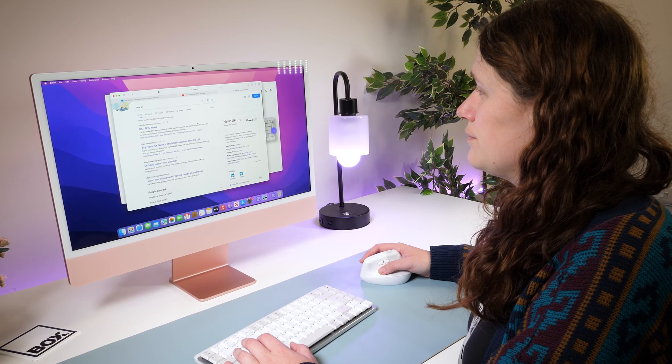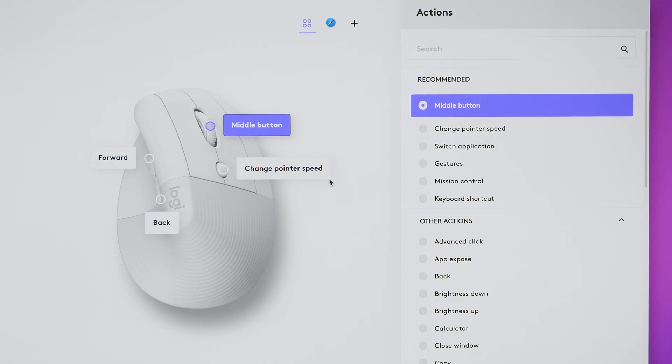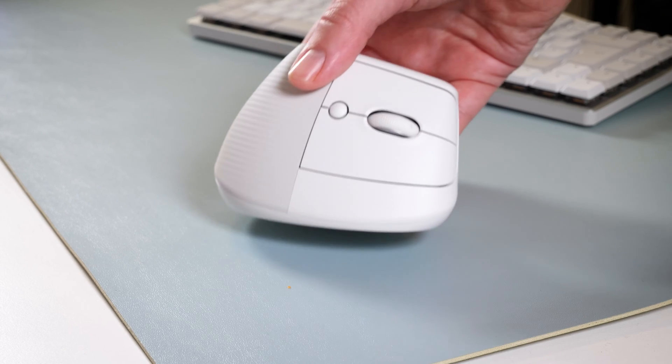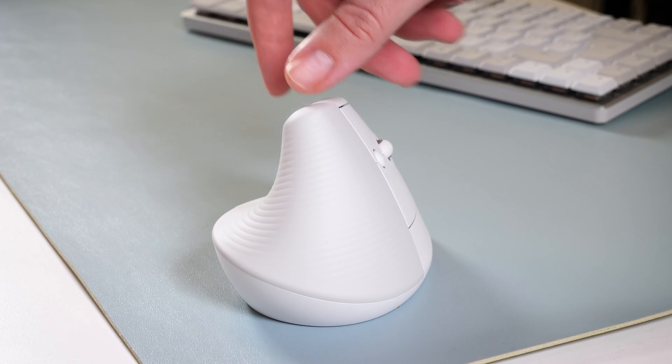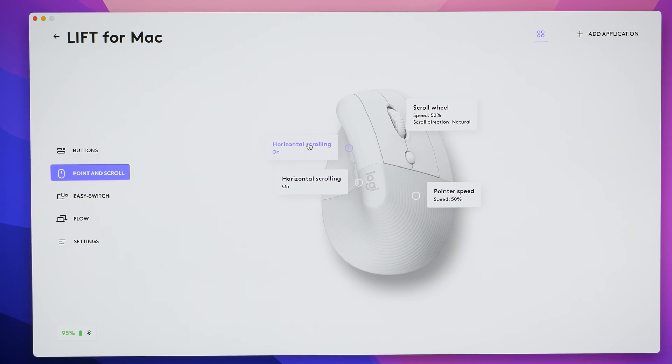Straight out of the box, the DPI is already super quick and though it can be customised through the Logi Options app, it's fluid enough to let me navigate the screen at the same pace as my workflow, even though the controls here aren't as detailed as the buttons you would find on an MX Master 3S for example. It's always helpful to have the option of customising actions, adapting the buttons to fit your workflow.